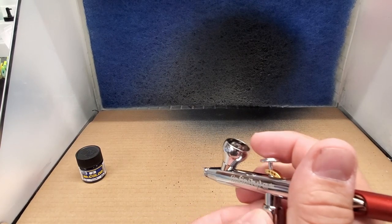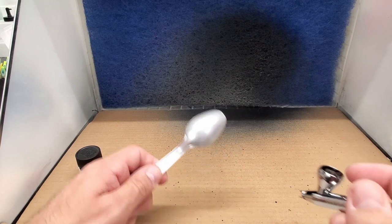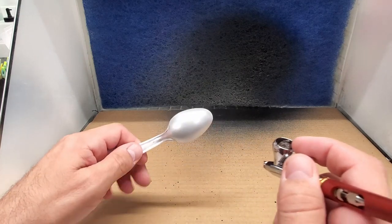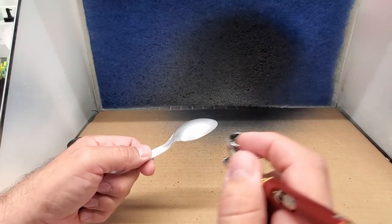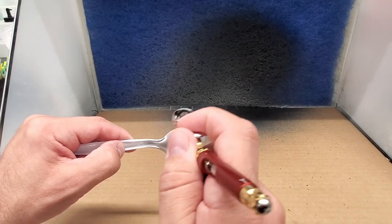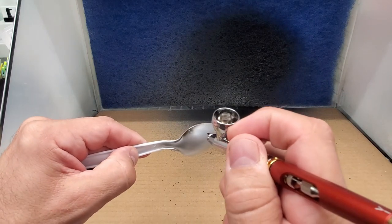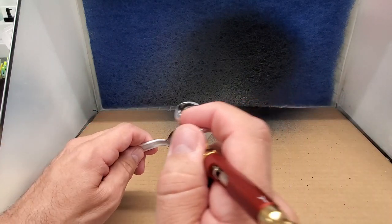Alright guys, here we are at the booth. The brush feels good already. What we're going to do is with the black, we're going to just outline the edges as if we wanted it to be a shadow on the piece. I'm going to be extreme so you can see it more on camera — not a lot of air and not a lot of pressure. I'm just outlining the edge.